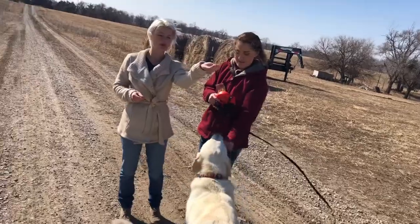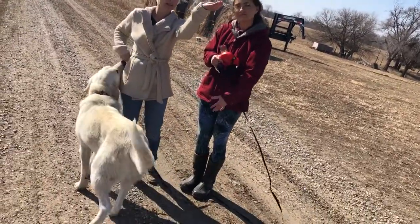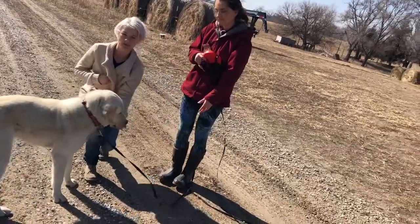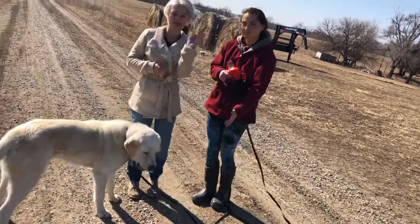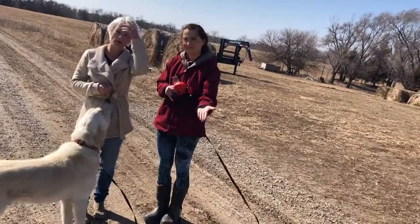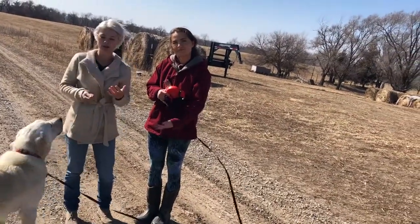When a dog is further away, you can use your hand — kind of come with a treat like this and then slowly come down. Open palm means the treat is for you, the dog. Close means it is not for you. So when your palm is open, that means the treat is for the dog.